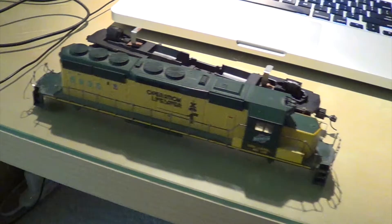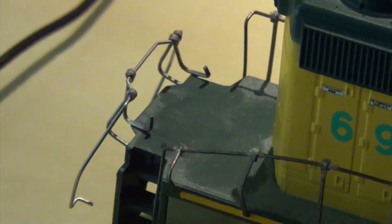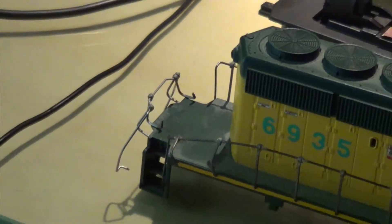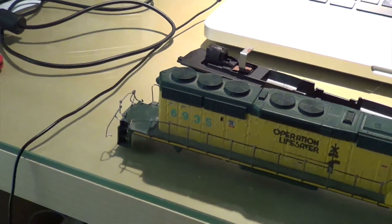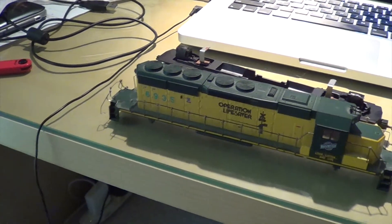Unfortunately, the handrails on the back of the locomotive got damaged. The locomotive fell off the table and one of my family members accidentally stepped on it. I was not home at the time when this happened, so I did not realize this.